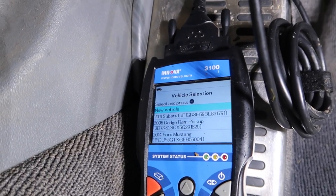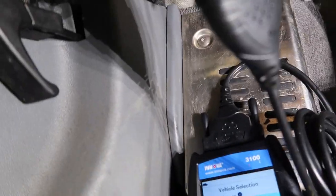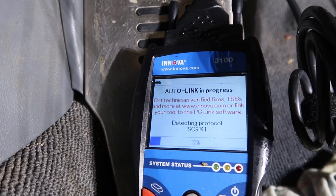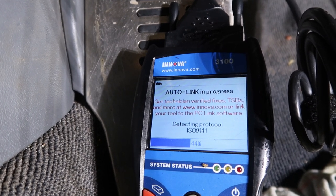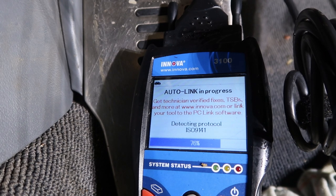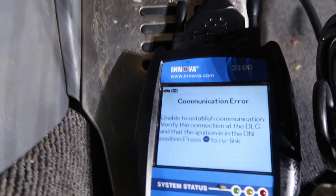And then we go to our scan tool — watch what happens. Our scan tool connects. Now if I put this one back in here and do it again — let me turn this off and try again. I'll put this ground in here. Got them all hooked together and we're scanning. It's struggling to scan things. Unable to establish communications.